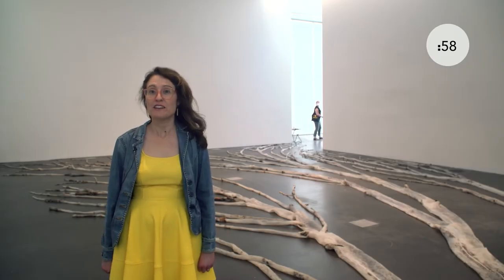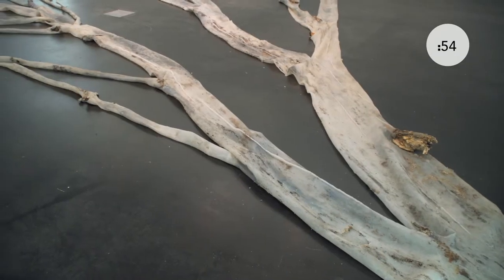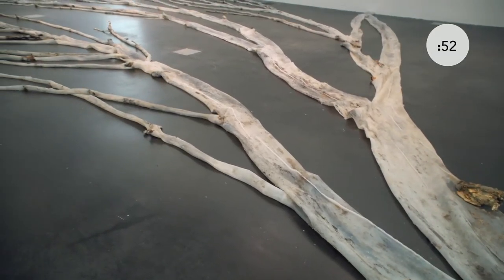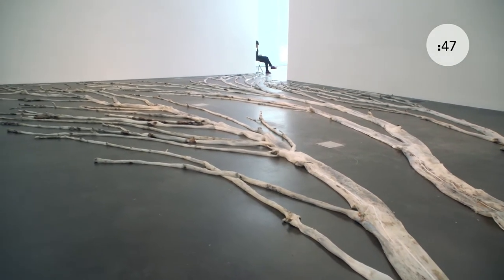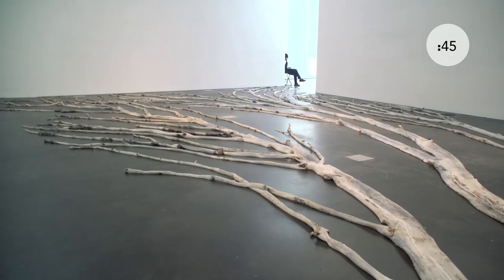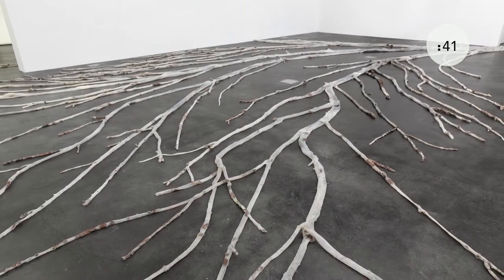In the artwork Death by Heatwave, Acer Pseudoplatanus Mulhouse Forest, the artist Clarissa Tocine has created a full-scale silicone casting of an entire sycamore maple tree. This sycamore maple tree was located in Mulhouse in France and perished due to heat exhaustion and lack of water.